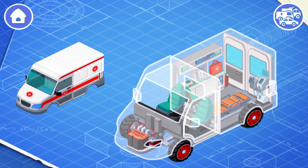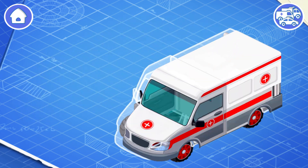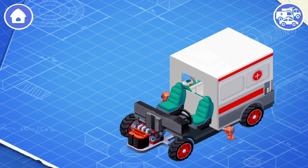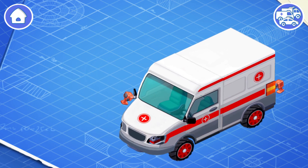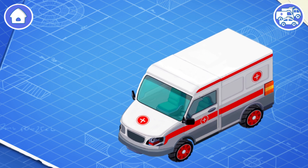And now we need to install a body. The body is the exterior part of the car, which is attached to the frame.